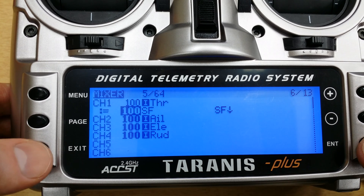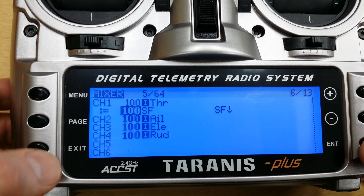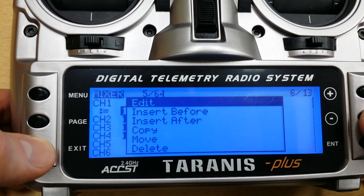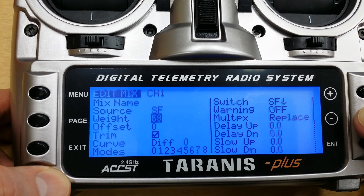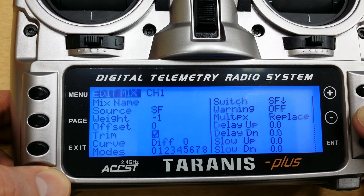And that's all there is to it. When you go back to the mixer page, you'll see that it looks like this. Oh, actually there's one more thing we need to do. I'm going to edit this — I'm going to change the weight here to be minus 100. This will set the throttle to minus 100 when this is activated.